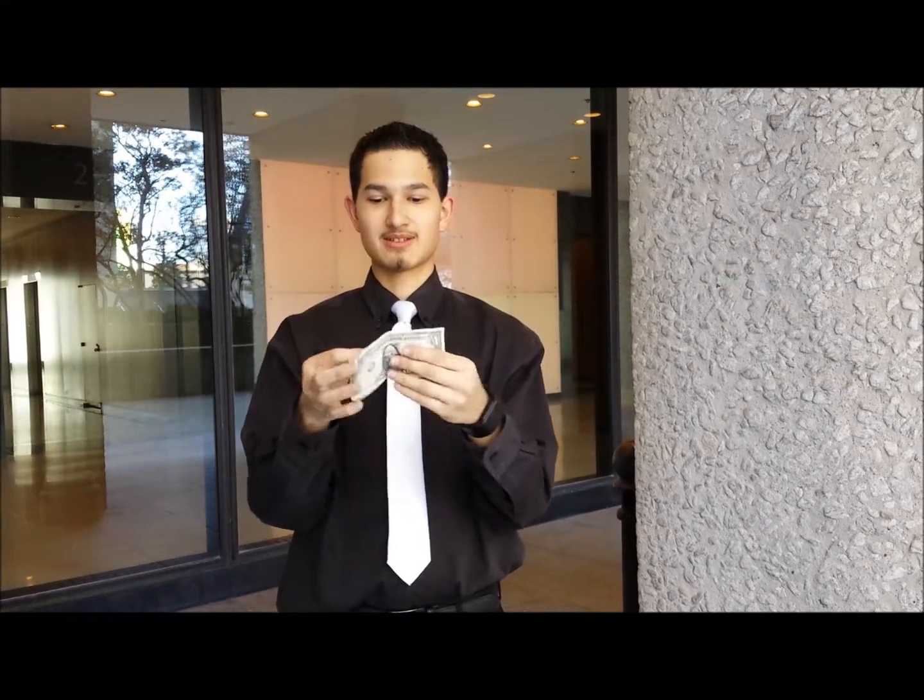Alright, here we have a dollar. Here we have a dollar — and a quarter!